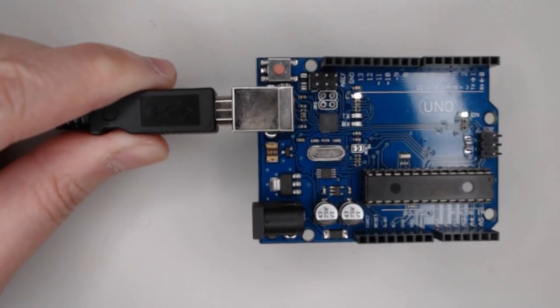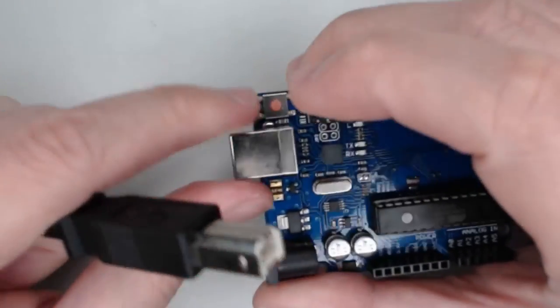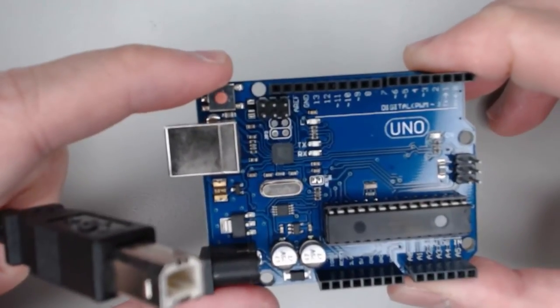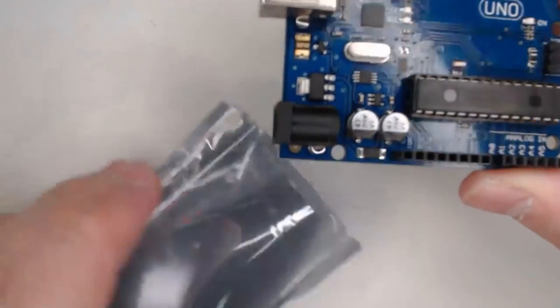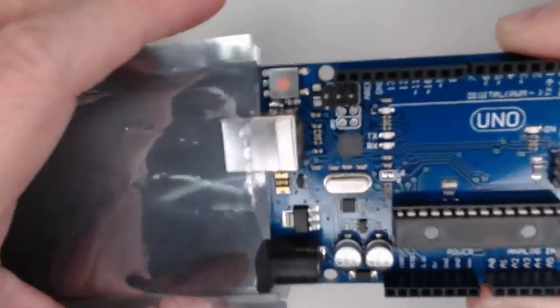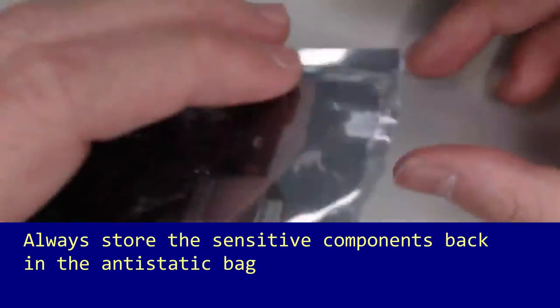Remember, if you've been working for some time, periodically touch the metal chassis of your computer or the metal frame of the component to dissipate your built-up static electricity. When you're finished, store the components back into the anti-static bags.